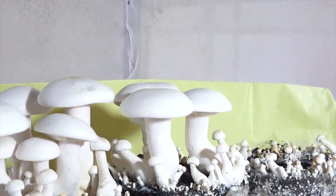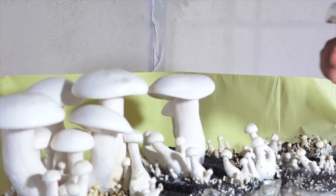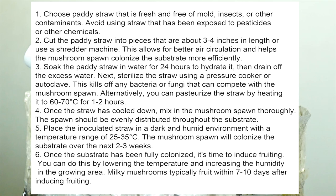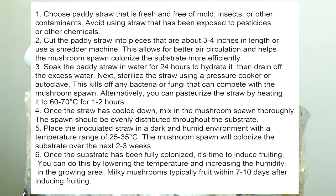Milky mushrooms, Calisive Indica, can be grown on a variety of substrates, but the most commonly used substrate is patty straw. Here are some tips for preparing patty straw substrate for a huge milky mushroom harvest. First, select fresh and clean patty straw that is free of mold, insects, or other contaminants — avoid straw exposed to pesticides or chemicals. Then cut the patty straw into pieces about 3 to 4 inches in length to allow for better air circulation and help the mushroom spawn colonize the substrate more efficiently.